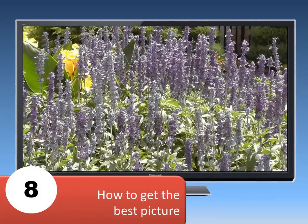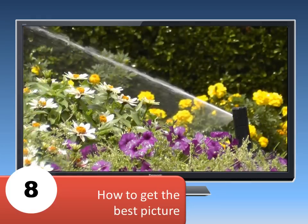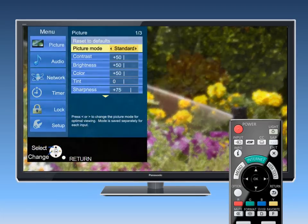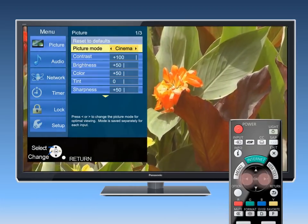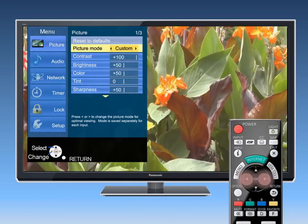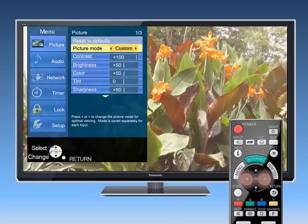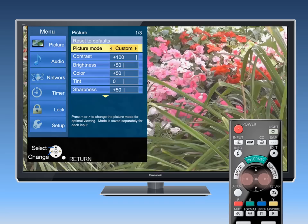The final step in this video is to show you how to get the best picture for your viewing enjoyment. To do this, press the menu button on the remote and select the picture option on the screen. Press OK. You can adjust the picture mode by pressing the left or right arrow buttons. You can select from several modes. For example, when watching movies, select the Cinema mode. For watching normal TV programming, the factory has included a pre-calibrated mode called Custom. Try out all the modes to see which ones you prefer.